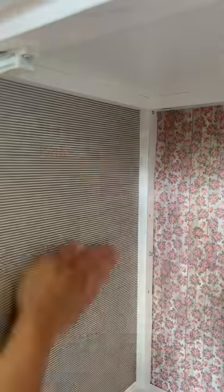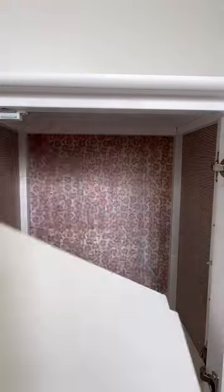Next, I applied wallpaper to the inside that I got at Hobby Lobby in the dollhouse section, using Gorilla Glue Spray. It worked out really nicely.